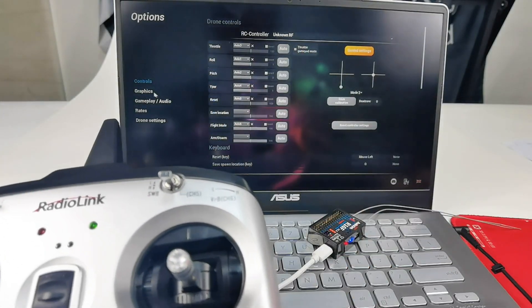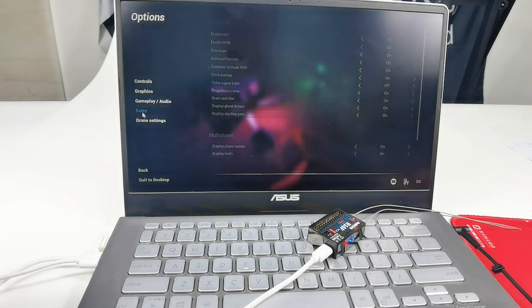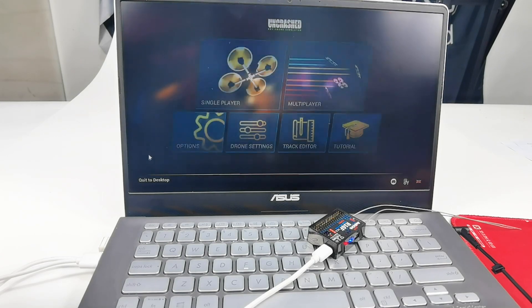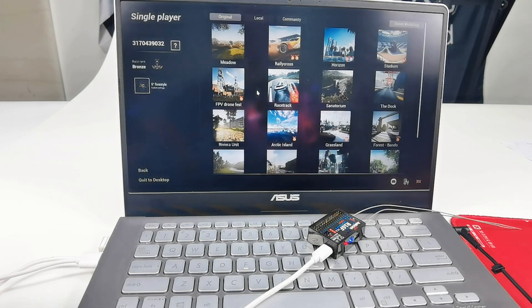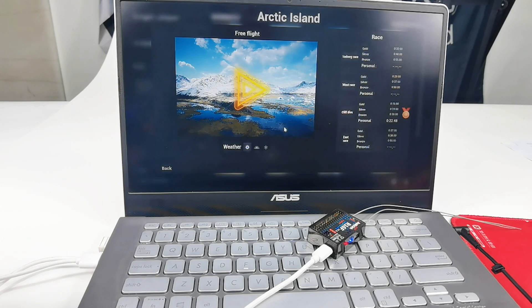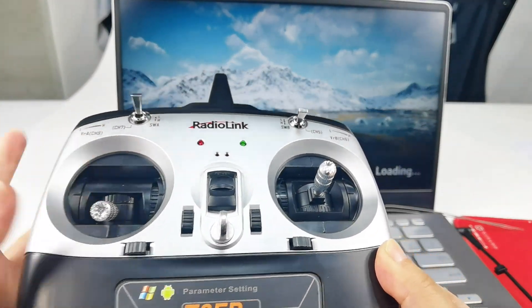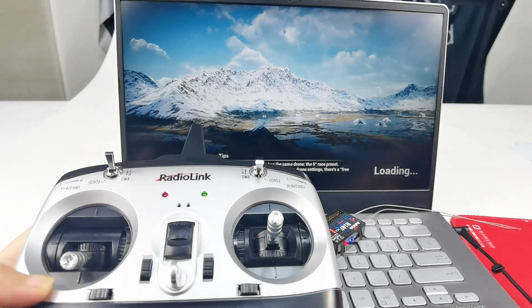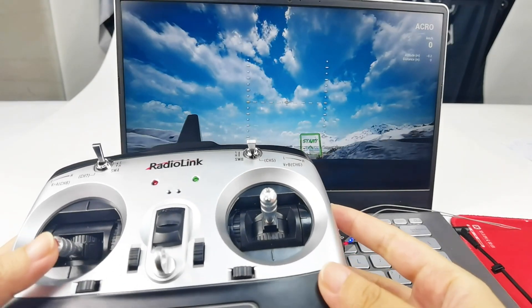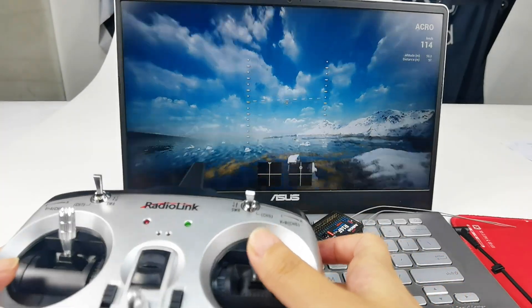There are also other settings menus such as Graphics, Gameplay Audio, Rates, and Drone Settings. You can configure all these settings according to your needs. Now let's play in single player mode. Choose the scene you like, such as Arctic Island. Wait for the loading, push the throttle down, then push the throttle up and you can fly.